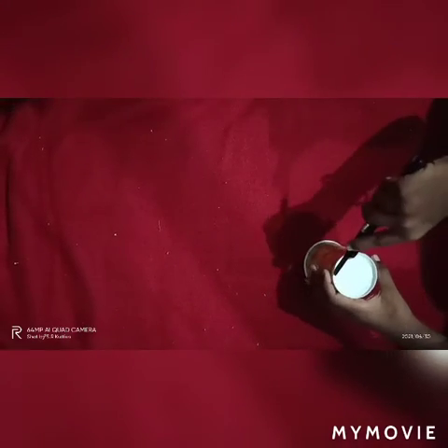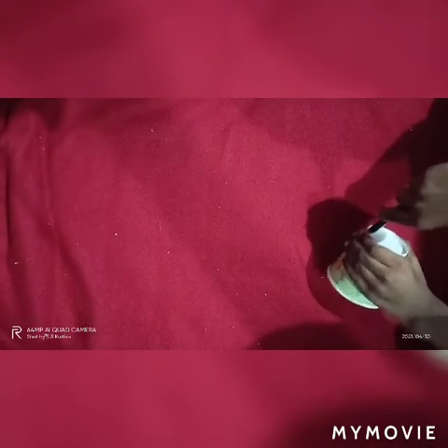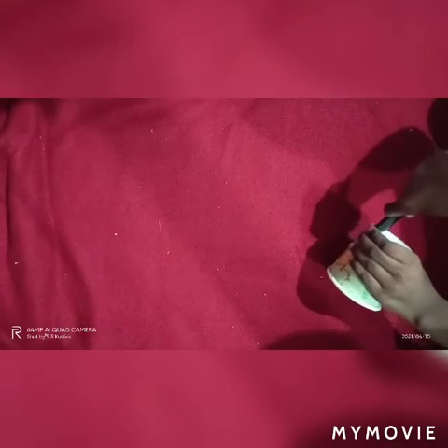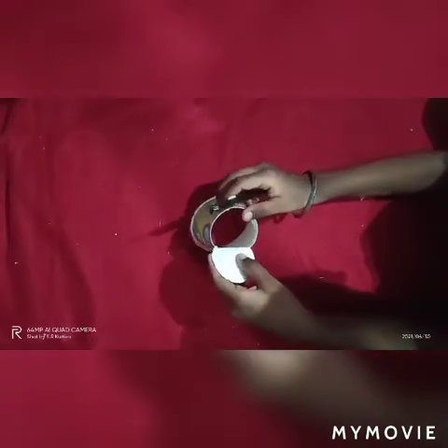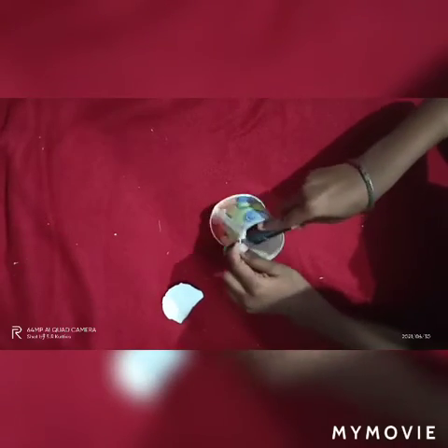Now we have to cut the back side of the cup. You have to cut like this — cut the paper cup like this. We are keeping four for the front and four for the back.